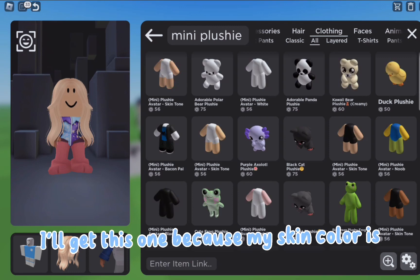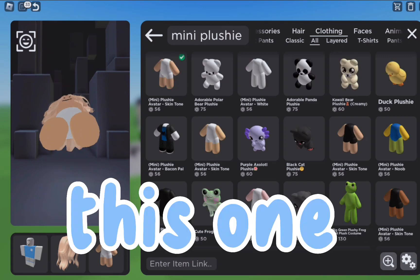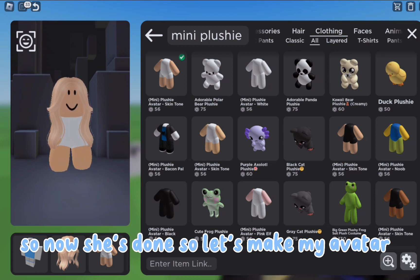I'll get this one because my skin color is this one. So now she's done, so let's make my avatar.